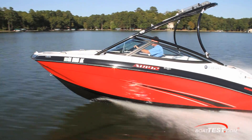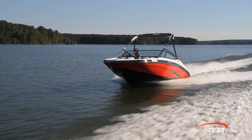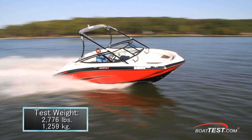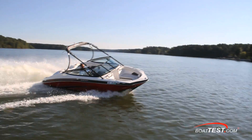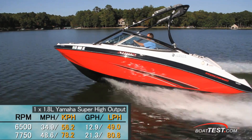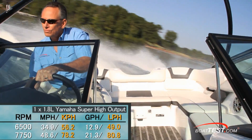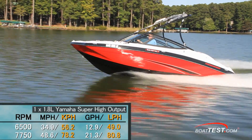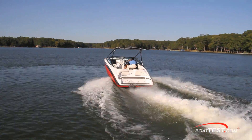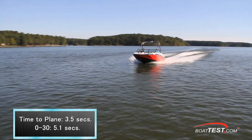We recently tested the Yamaha AR 192 and the SX 192, which are very similar boats except for the wakeboard tower. We ran the AR 192 with a full 30-gallon fuel tank and two of us on board for a test weight of 2,776 pounds. We saw a top speed of 48.6 miles per hour at 7,750 rpm, while our optimal cruising speed was observed at 6,500 rpm, where we cruised at 34.9 miles per hour, earning 12.95 gallons per hour. This engine provides the kind of acceleration that personal watercraft owners would love — we planed in 3.5 seconds and hit 30 miles per hour in 5.1 seconds.